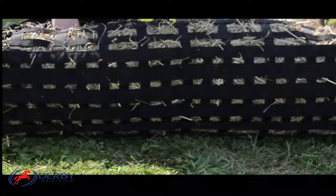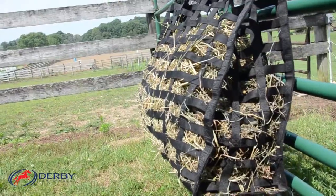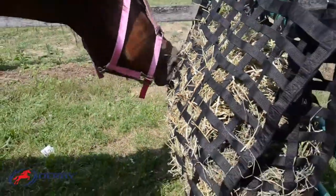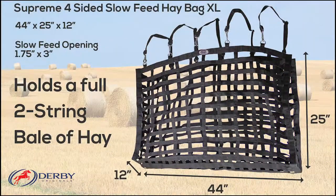Extra-Large Supreme Four-Sided Slow-Feed Hay Bag, patented by Derby Originals. Our most popular four-sided hay bag design is now available in double the size.